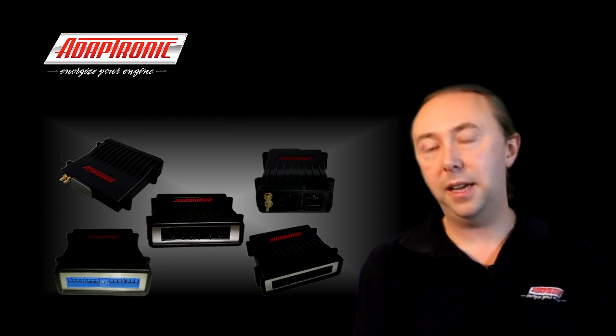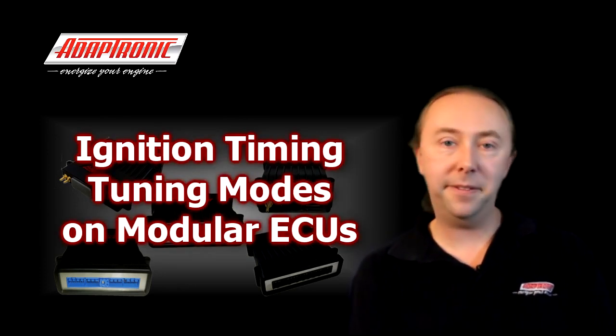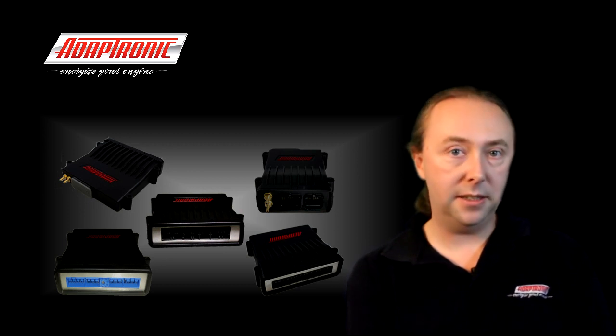Hi everyone. In this article we're going to talk about ignition timing tuning modes that you can select in the Adaptronic modular ECUs. This article explains the different load axes for ignition timing and also temperature corrections for ignition timing.